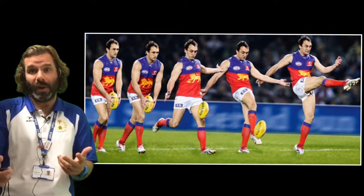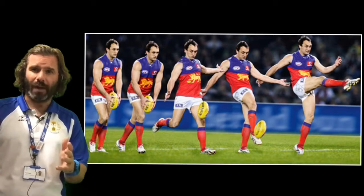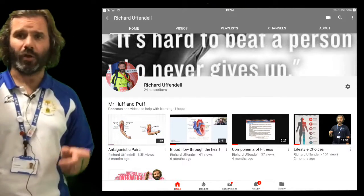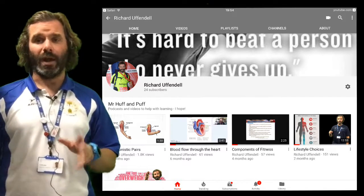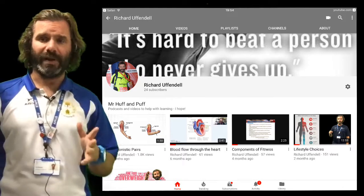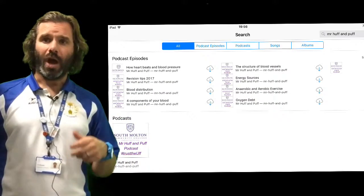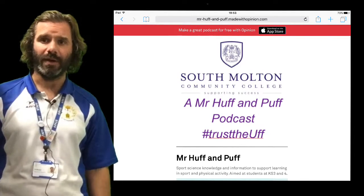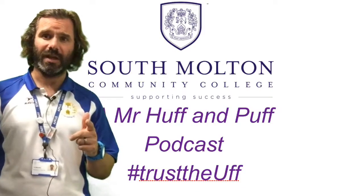To hold a plank, most of you could probably do it for ten seconds — you can hold a heavy weight for a long period of time. The comments are turned on on these YouTube videos, so feel free to leave a question or comment and I'll try to get back to you. I hope you enjoyed the video on levers. You can also find my MP3 podcasts by searching for Mr Huff and Puff on Google. Thank you for watching, and good luck with your GCSE this year.